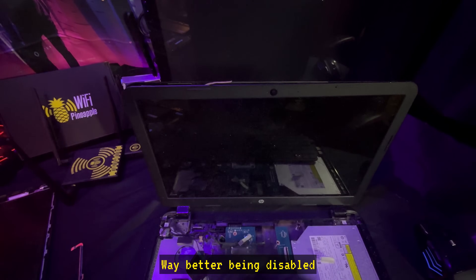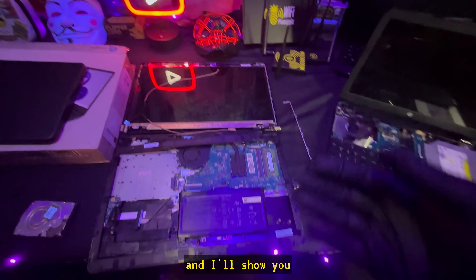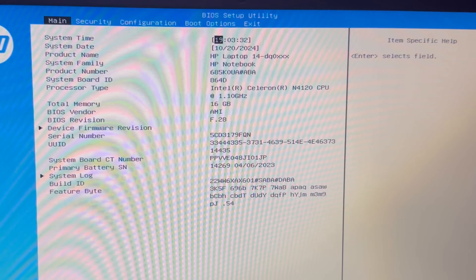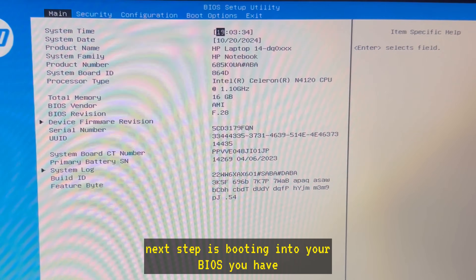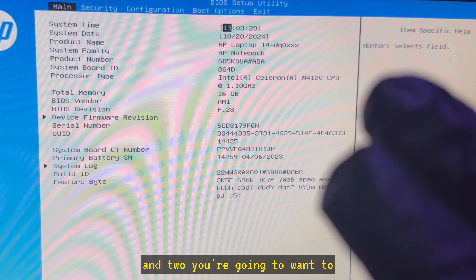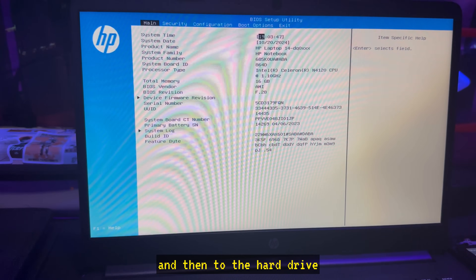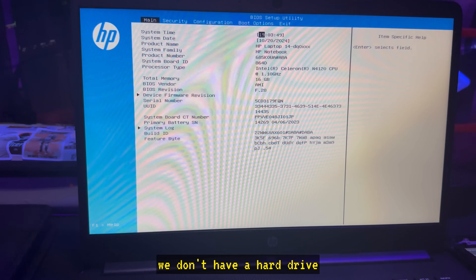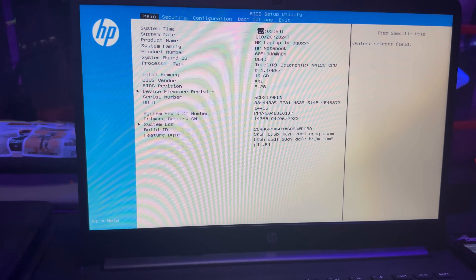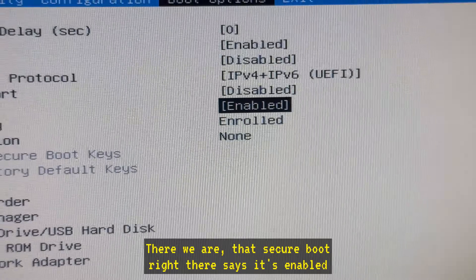Now that the camera and microphone are completely removed — way better than just disabled — and your hard drive is gone, you can put the laptop back together. I'll show you what it looks like after reassembly and how to set it up to boot off your flash drive every single time. The next step is booting into your BIOS. You need to do two things: disable secure boot, and set the computer to boot off a flash drive first. Since we don't have a hard drive, you just want to boot off the flash drive first — it makes it easier, as soon as you plug it in the computer knows to boot off that.